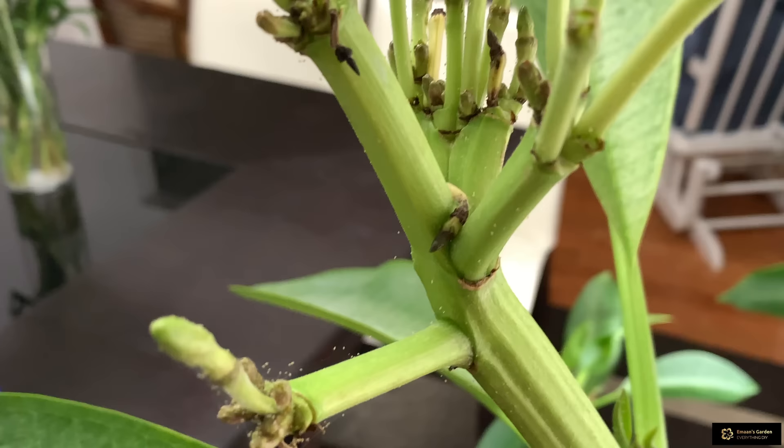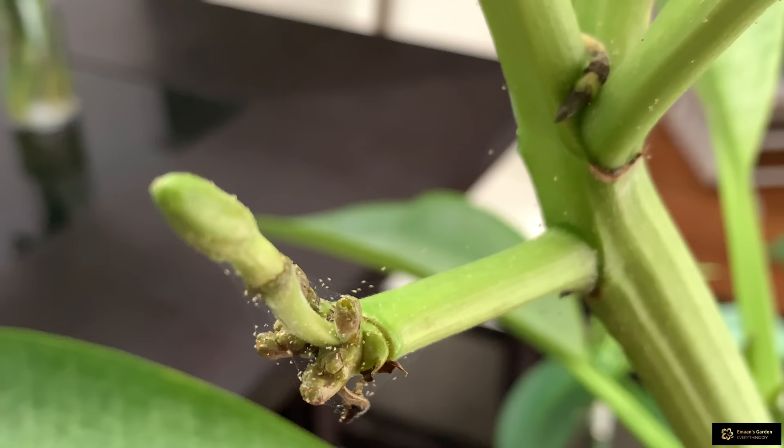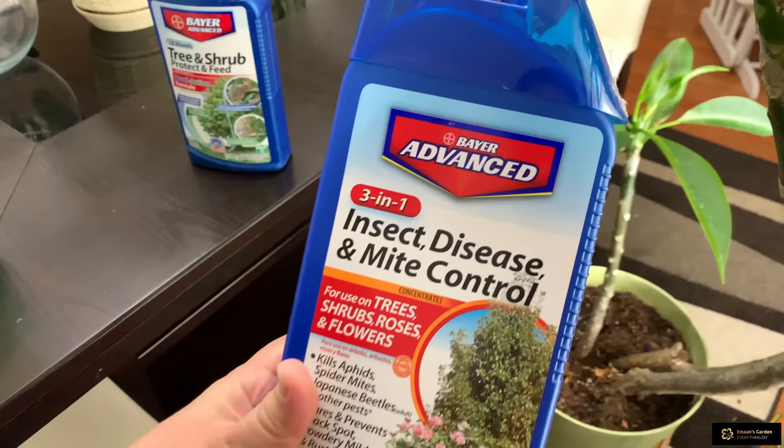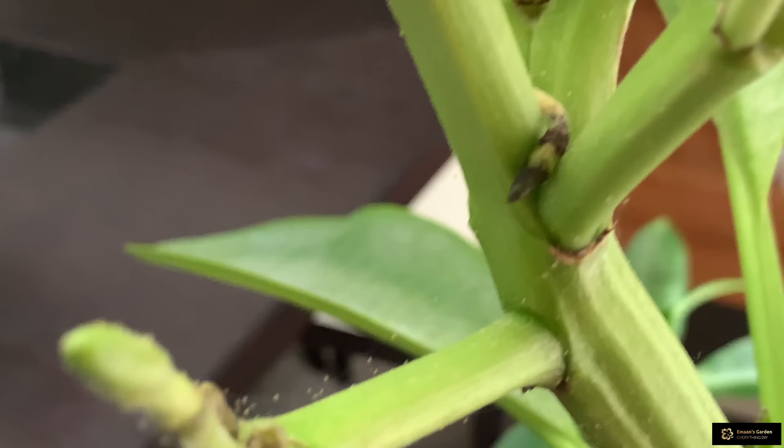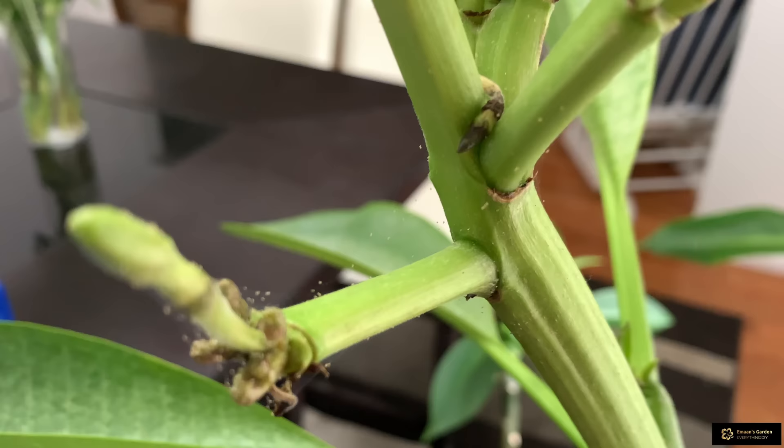I started having a problem with spider mites. I am fighting with these mites for two weeks but nothing is helping. I tried this insecticide, this one, and one other one, but nothing is helping. I sprayed this Plumeria plant so many times but somehow they are not helping. They cannot kill them.